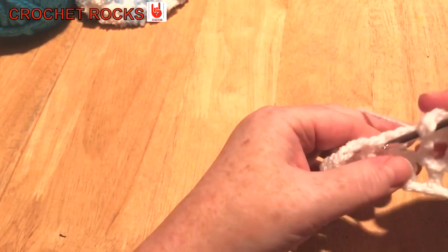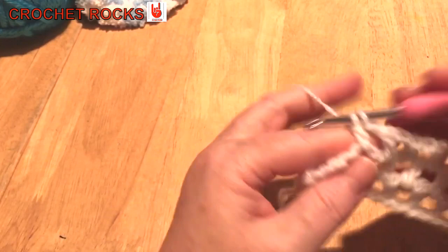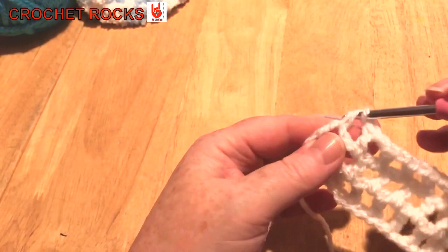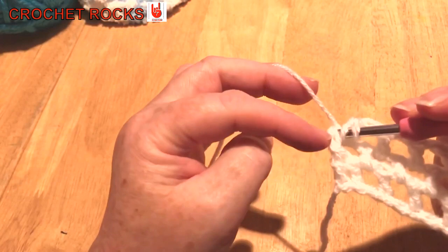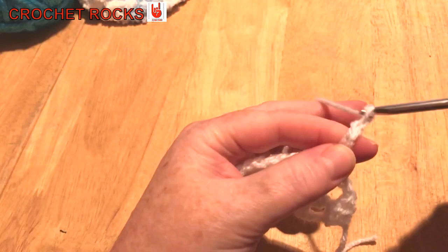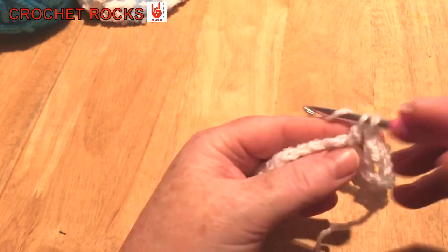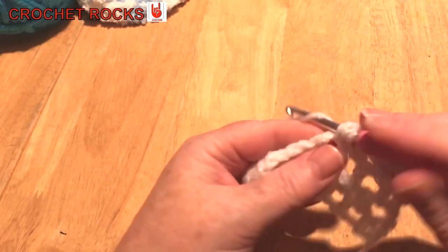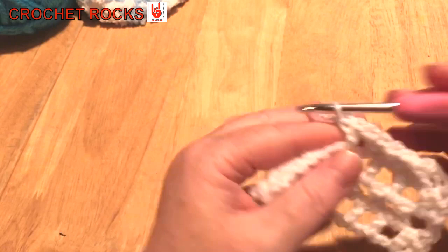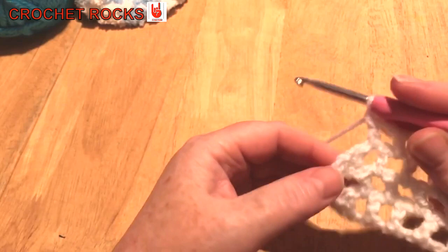That's because when you look at it now, we don't have two stitches at the start — we have one and a gap. So all we do is go into the gap, and that will give us two together on the next row. We're just going to go in the gaps as usual. The only thing to watch is at the end you can miss the fact that there are two stitches, so you have to keep your wits about you.